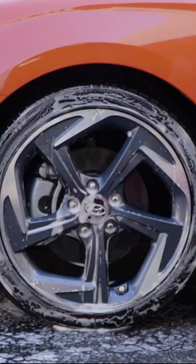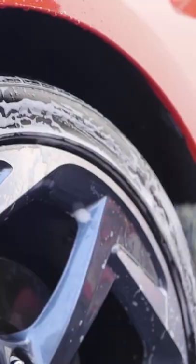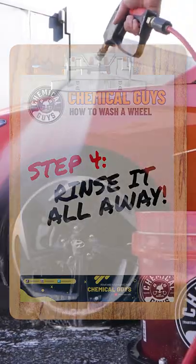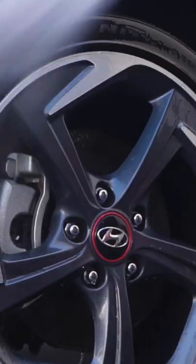Bonus round — while you're there, grab your Wheel Works Wheel and Body Brush or your Rim Packer Reach Around and tackle that undercarriage. Step four, rinse off all that foamy filth to reveal a nice clean wheel.